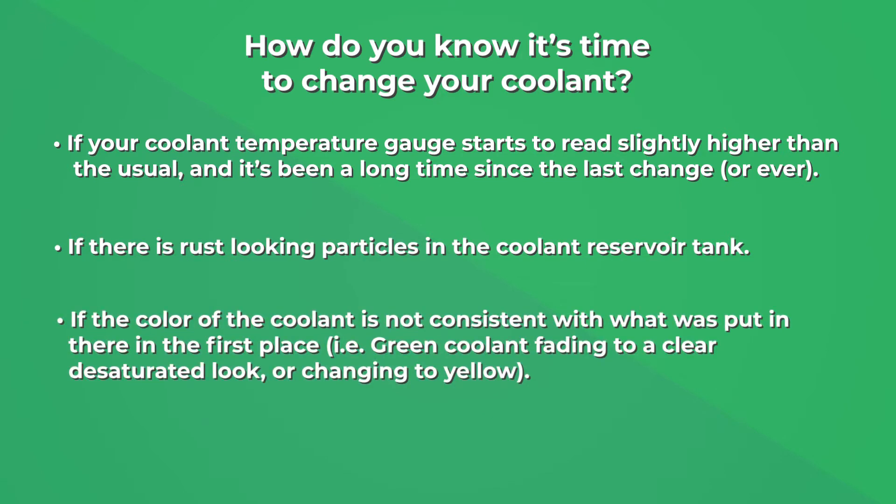If the color of the coolant is not consistent with what was put in there in the first place — for example, green coolant fading to a clear desaturated look or changing to yellow — or if it reaches the recommended service interval.